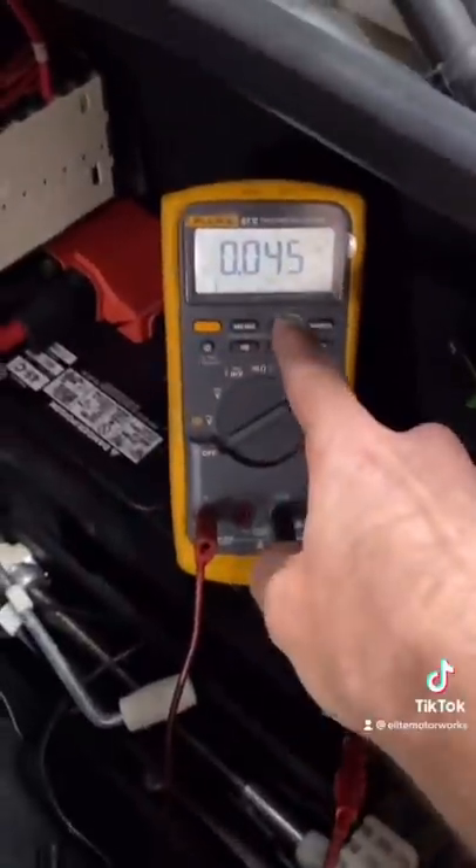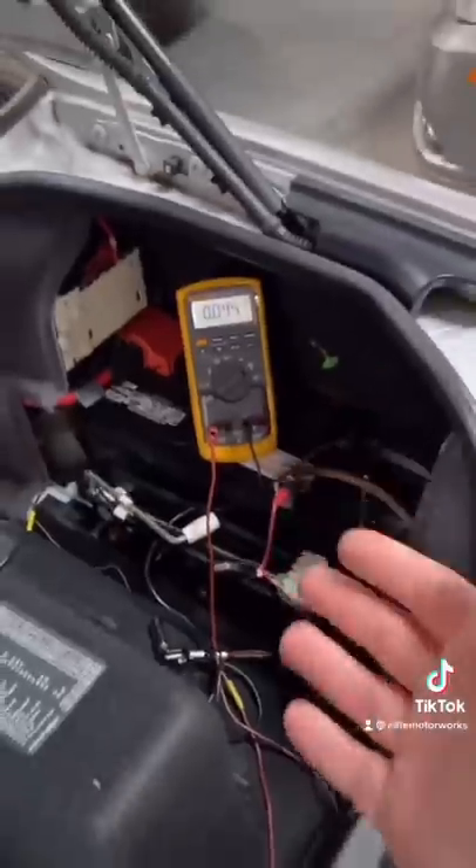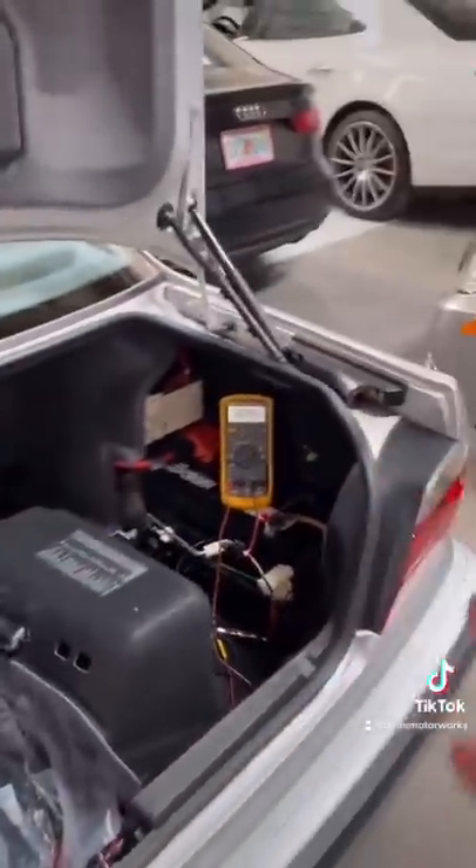The light is out — let's go check our multimeter. And we're at 45 milliamps, less than 50 milliamps. That's great news. Our system is operating as designed. And if there was a problem, I'd solve it.